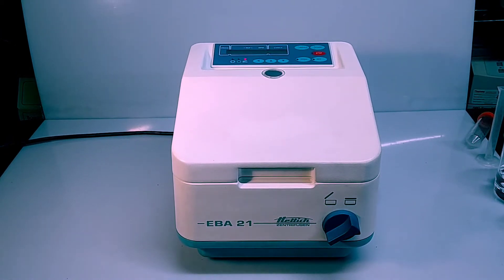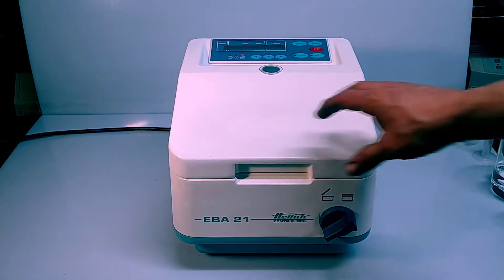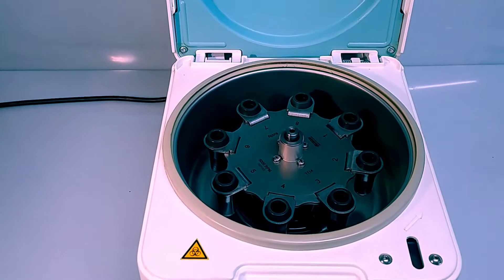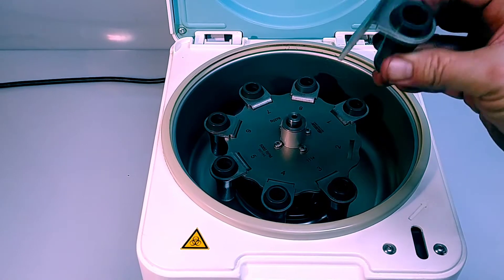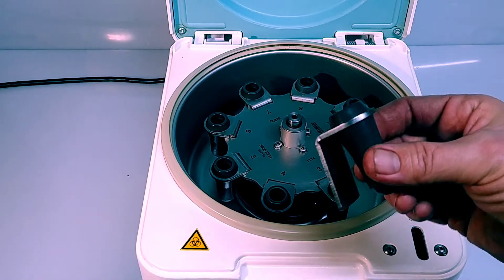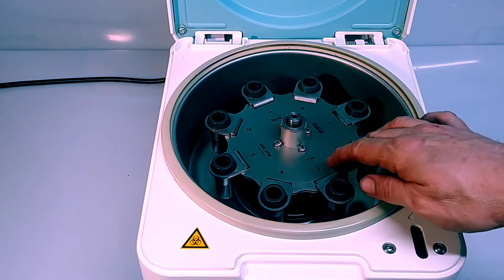Hi everyone, this is a quick video to demonstrate the operation of a Hettich EBA-21 personal centrifuge. They're great little units, very handy. Opening the lid, this unit is configured with a 1114 rotor — it's an eight-position rotor, currently configured with 1127 carriers, which are good for 13 millimeter diameter round-bottom tubes.